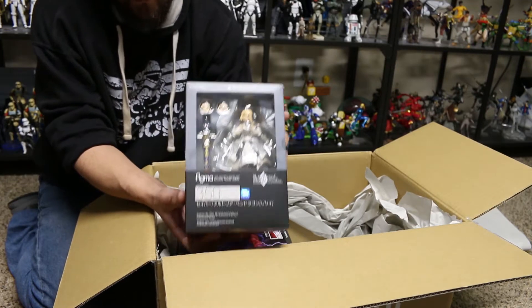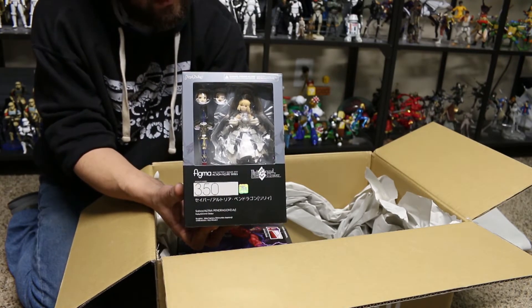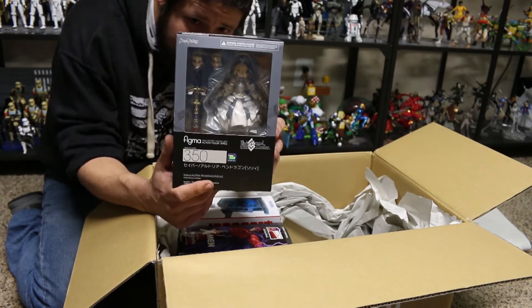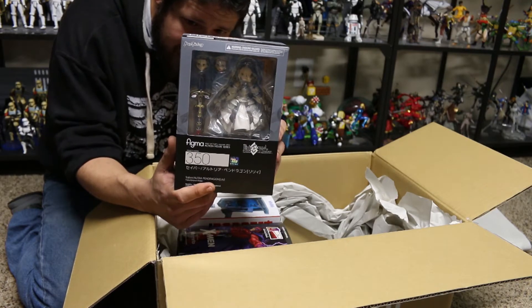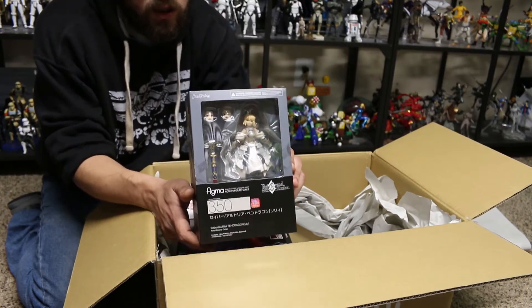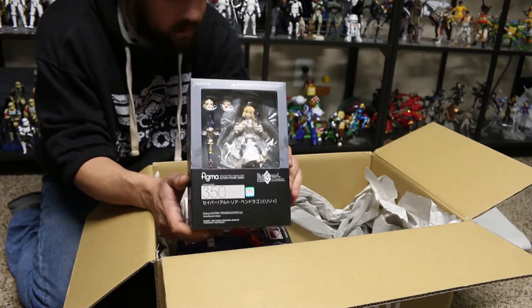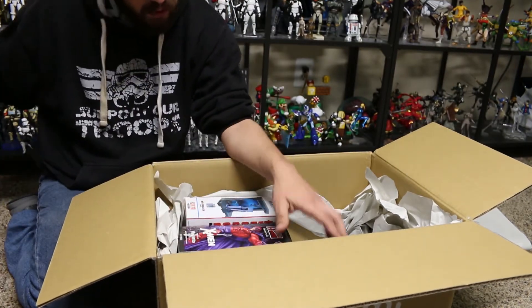Moving on to Figma, I've got the new Saber — this is the Altria Pendragon version. It looks a lot like the other one, except just a couple of different costume changes, but I'm really excited for this. I've got Saber Zero; I don't have Saber 2.0, so it's on my list. I've actually got a few Fate Grand Order figures, so these will go nicely with them hanging out cool with Archer and stuff.